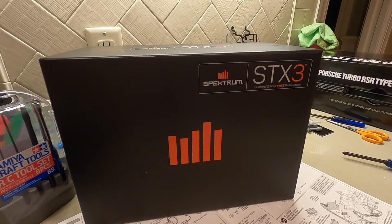For the transmitter, I went ahead and ordered the Spectrum STX-3. This is a three-channel 2.4 gigahertz radio system, and this kit does come with the receiver as well. I figured this would just be a good entry-level transmitter and receiver option for this kit. It's not too expensive, so it doesn't really break the bank, but it serves its purpose for what we need it for.